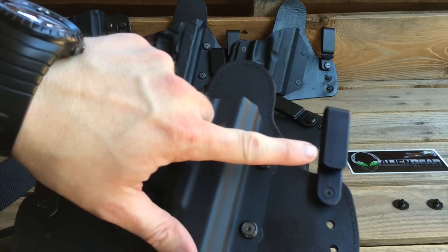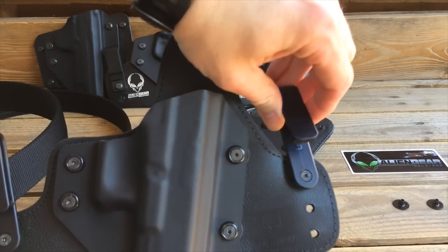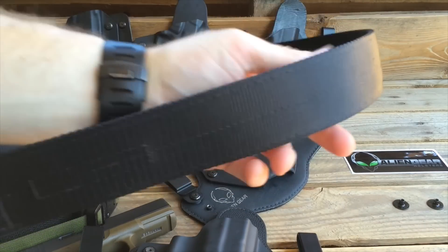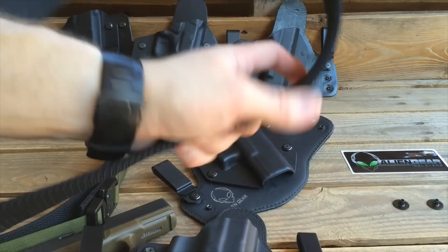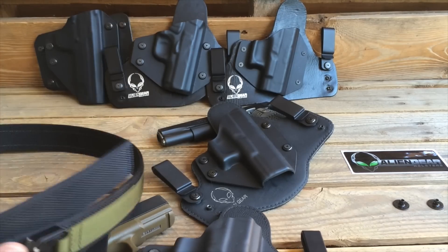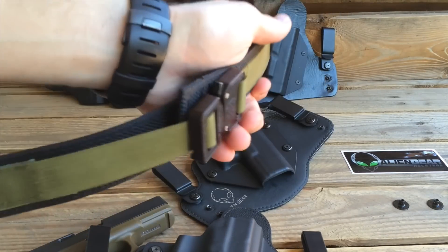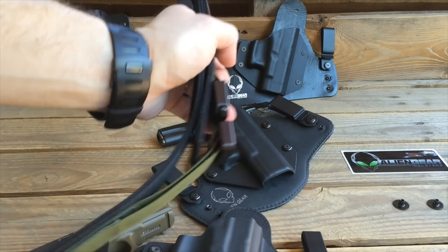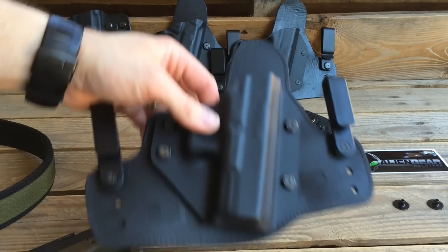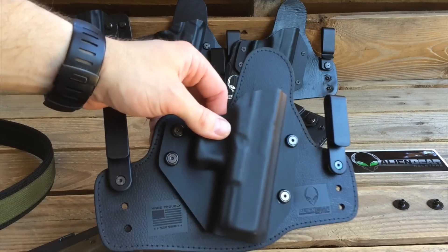This model did come with plastic clips. These are inch and a half — they'll fit over an inch and a half or smaller belt. So if you're running like this 5.11 two-inch belt, it's not going to work because it won't clip into place. But with this SOE inch and a half belt, it's going to work just perfect. Between this SOE belt and like my Blade-Tech, this thing is a match made in heaven.